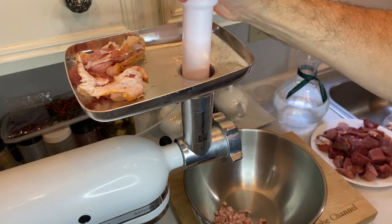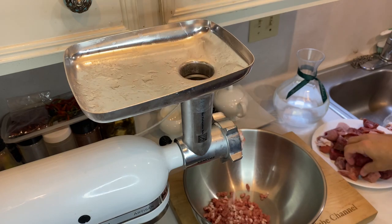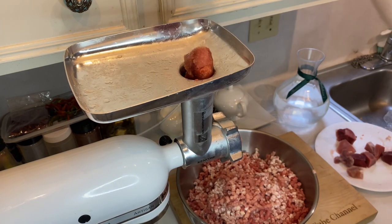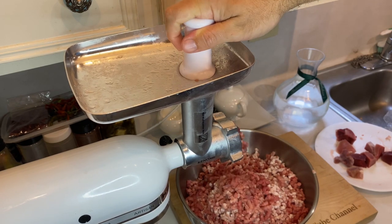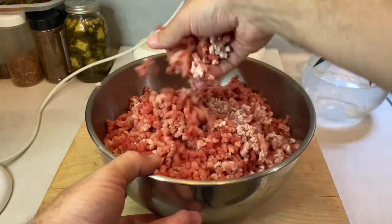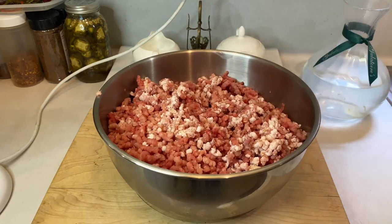Now the actual grinding stage is pretty self-explanatory. Toss in one to two cubes of meat, add a little bacon, and keep interchanging until you run out of stuff to grind. Make sure to use your plunger to feed the meat and fat directly into the auger, and never, ever, ever put your fingers down that hole. Once you're done with grind number one, you should have a big pile of coarsely ground meat. And before we run it through for another pass, this time using the medium grind plate, we need to add some ingredients that'll make this pile of meat taste like breakfast sausage.